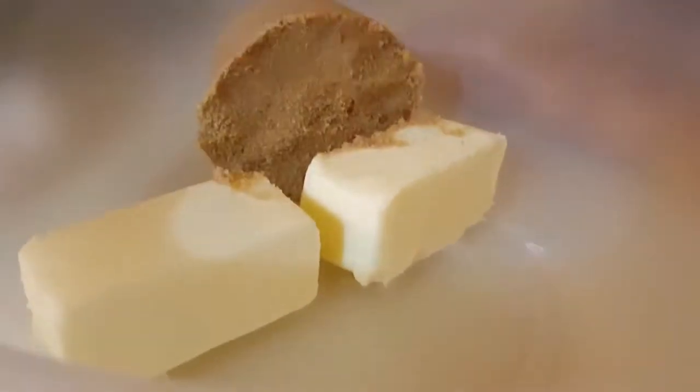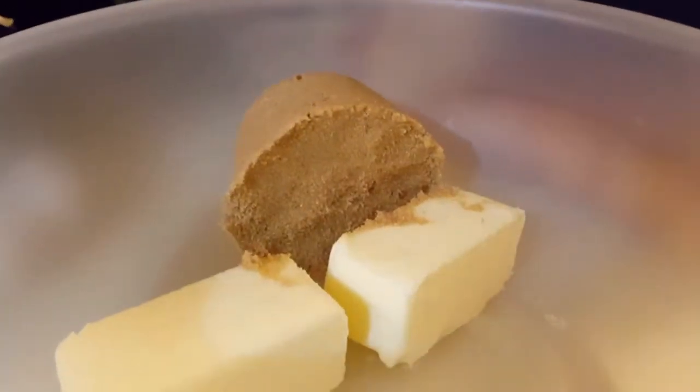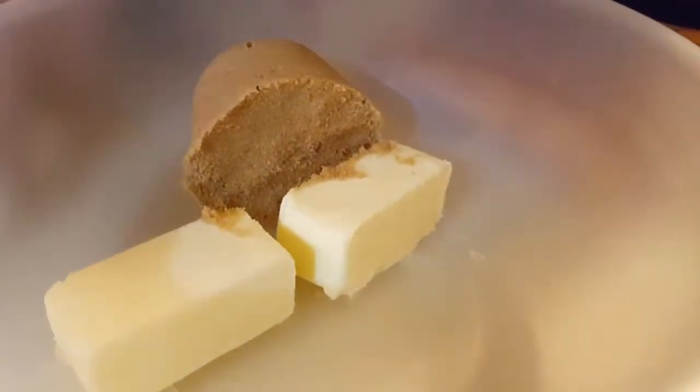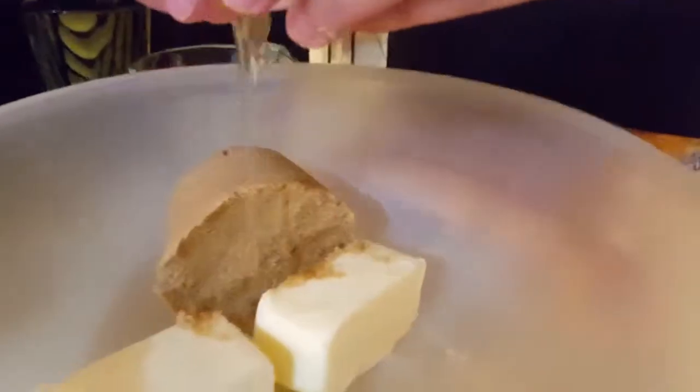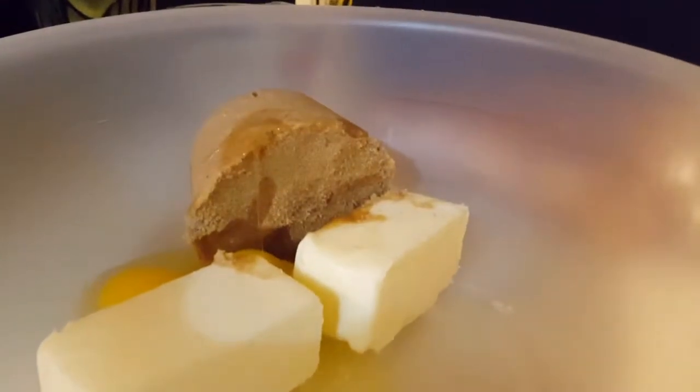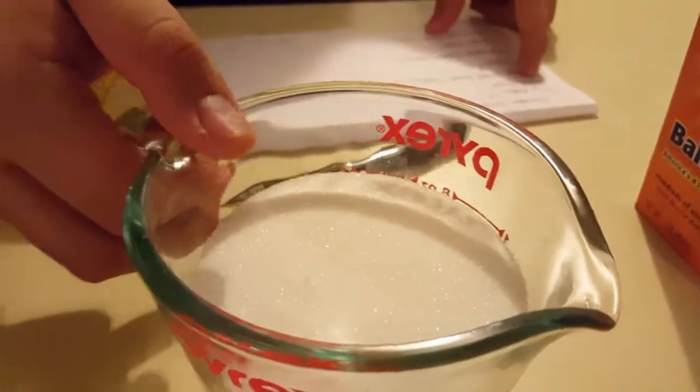Here we have one cup packed brown sugar, so put it in the bowl with the butter. And then next we need two eggs, so we're going to put two eggs in there.